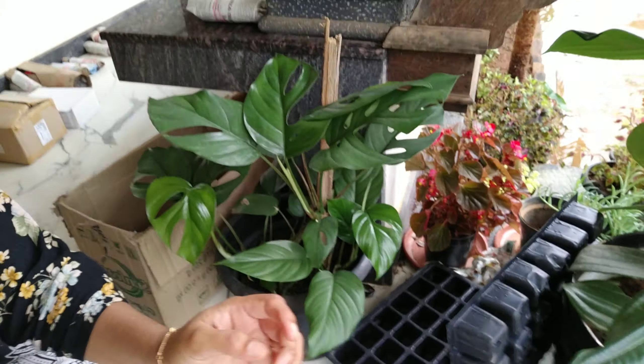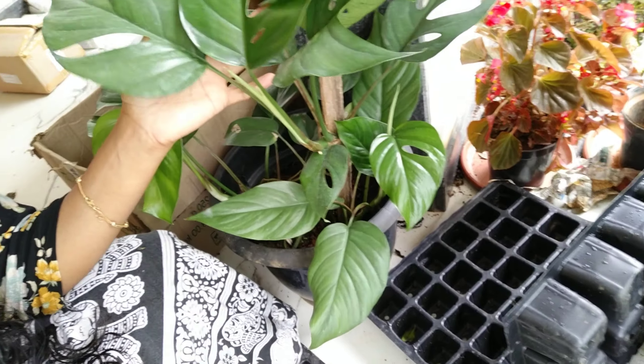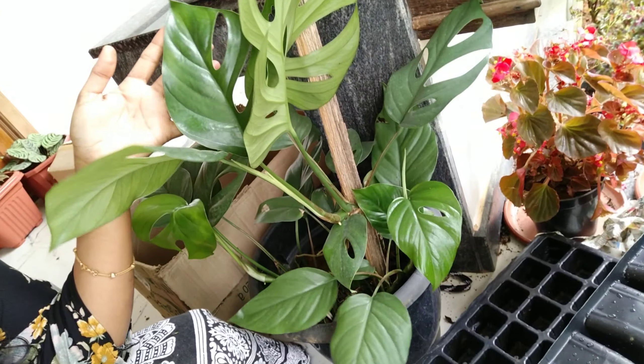Here is the plant. This is the name Monstera deliciosa. This is the place where it is. I will show you a video in detail.